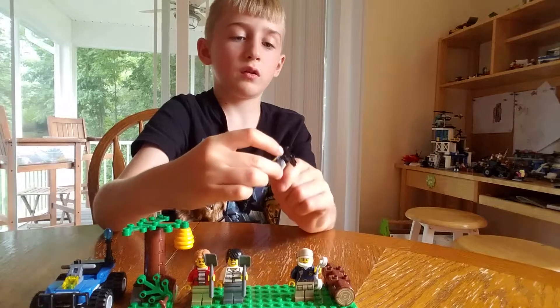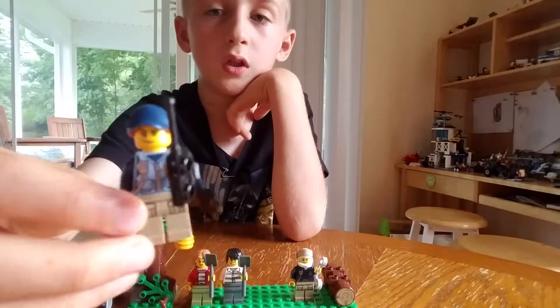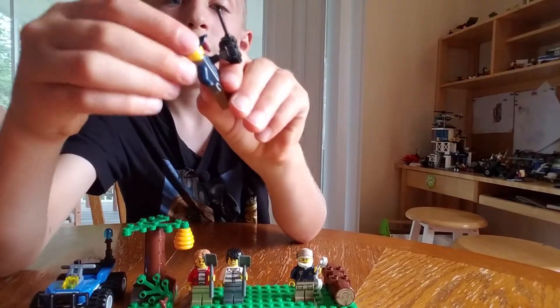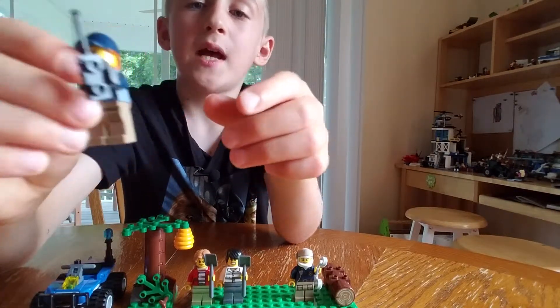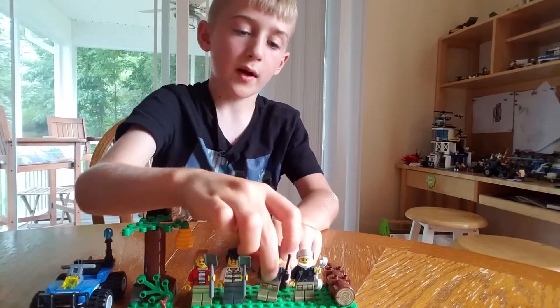Then there's some random girl. She has the new hat and hair piece. She has a kind of mad face, a walkie talkie, police vest, and another brown pants.